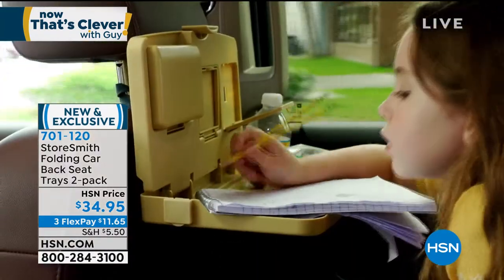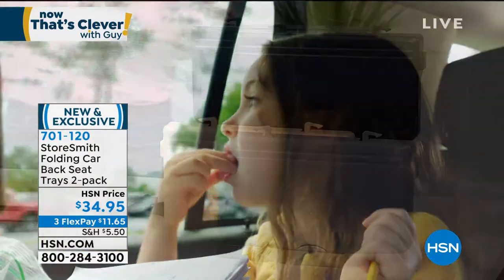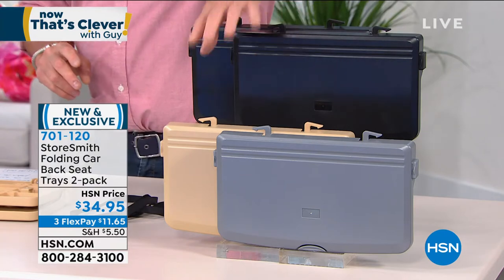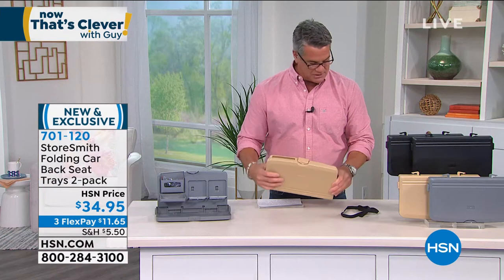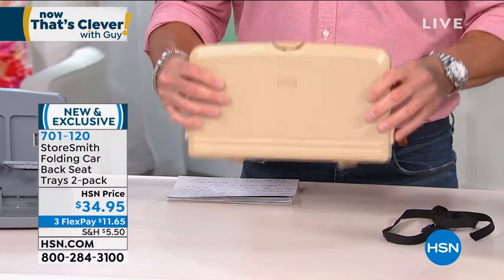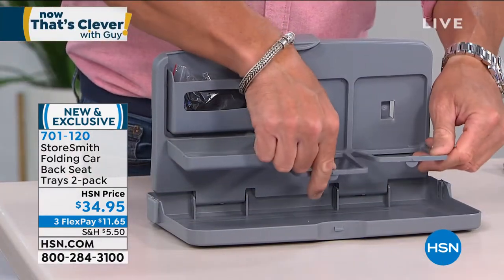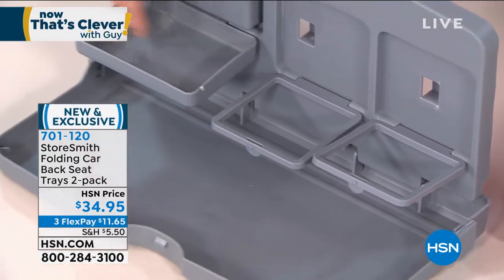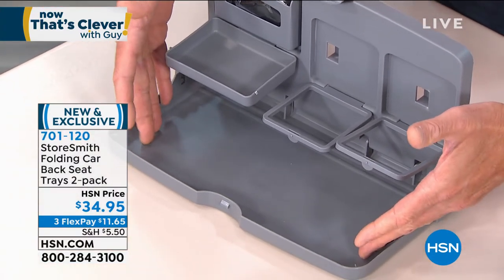It comes to us from Storesmith — nobody else has it. You get two of these. Colors available: black, gray, and tan. They fold up when you get them. All you need to do is take the strap, wrap it around the seat — it tucks right in and attaches to the tray. There are two places for drinks that fold down. There's a little cup area — they can put crayons or whatever they want up there — and then all their other stuff, food, or whatever items they put right in there.